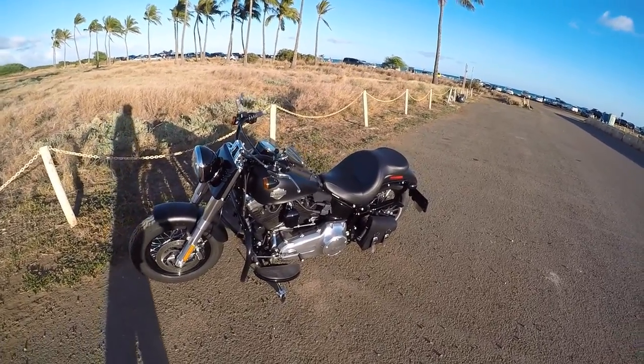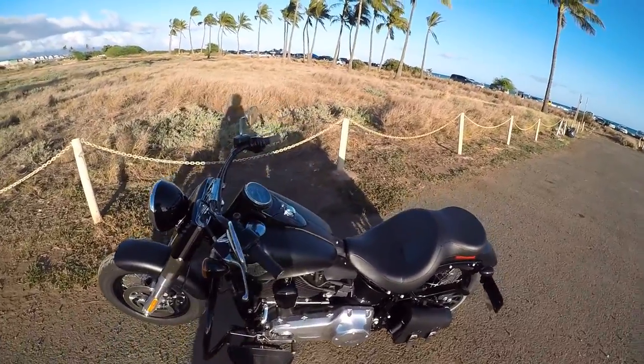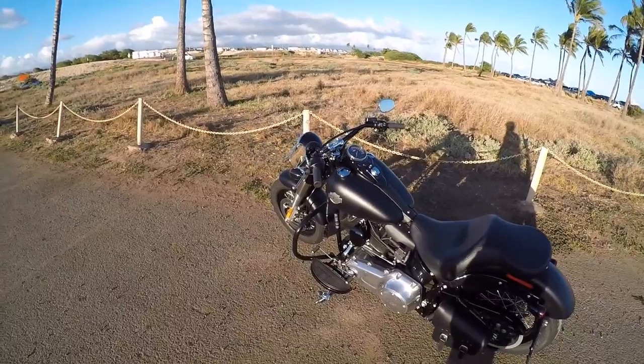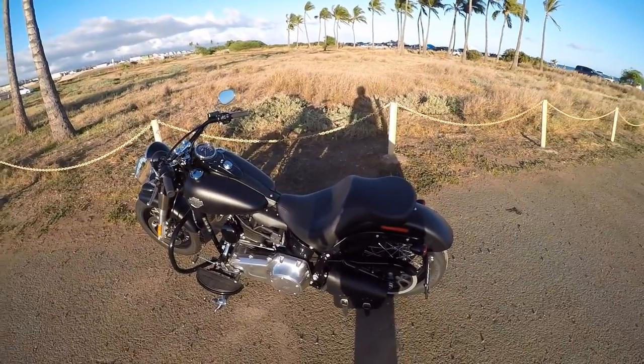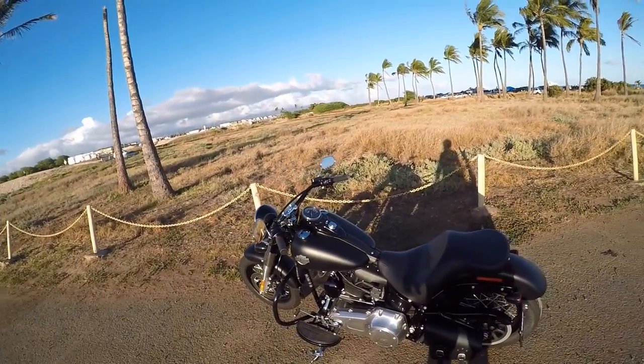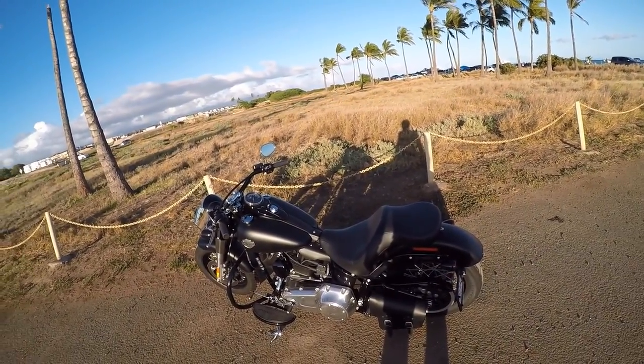The reason why I got the standard is because of the denim black paint job. The S model comes with cruise control and a couple other amenities, but it doesn't come in the denim black. That flat black, I mean you just can't beat that, it's like ACDC.